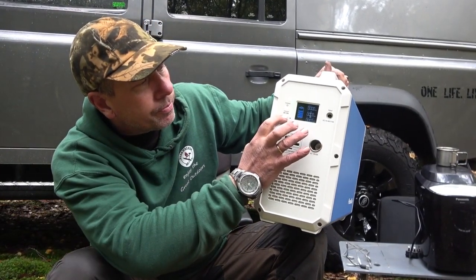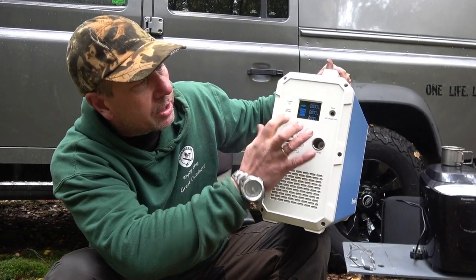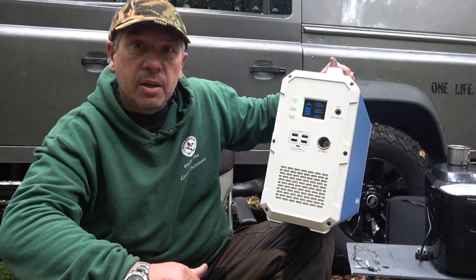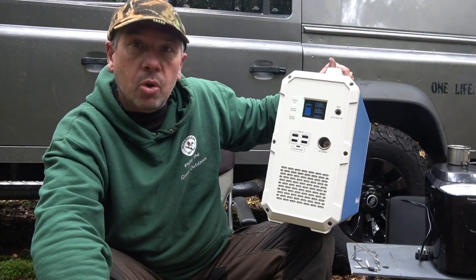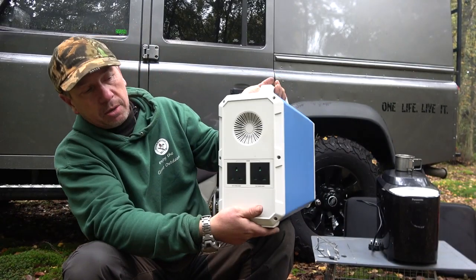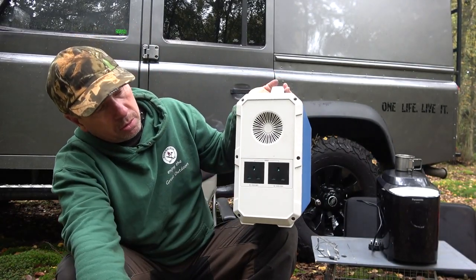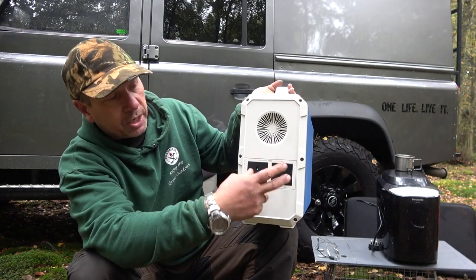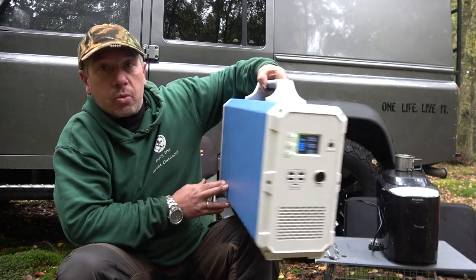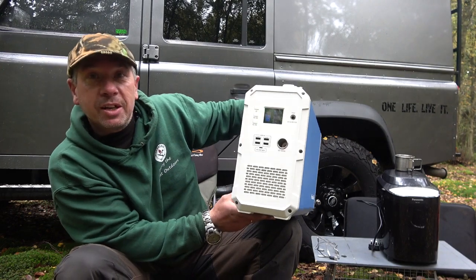The bottom switch — press and hold — that's your AC. When that goes on, you've got a 1000 watt inverter. You've got two AC plugs at the back so you can plug in your AC appliances straight in the back. So how portable and convenient is that?